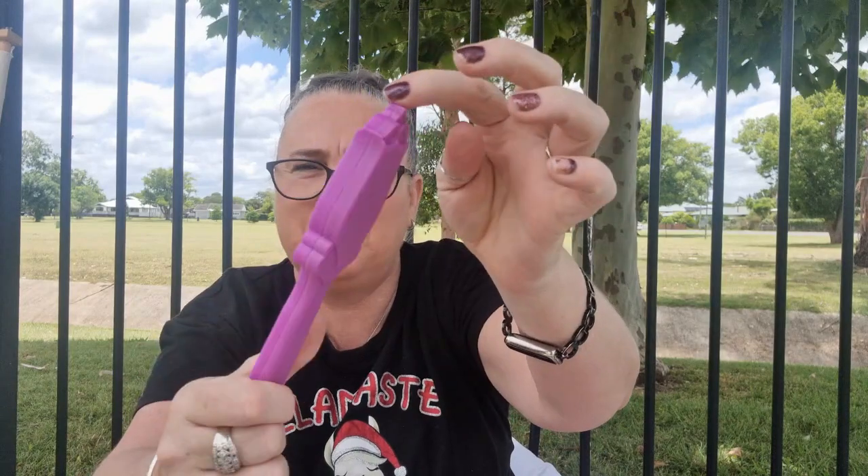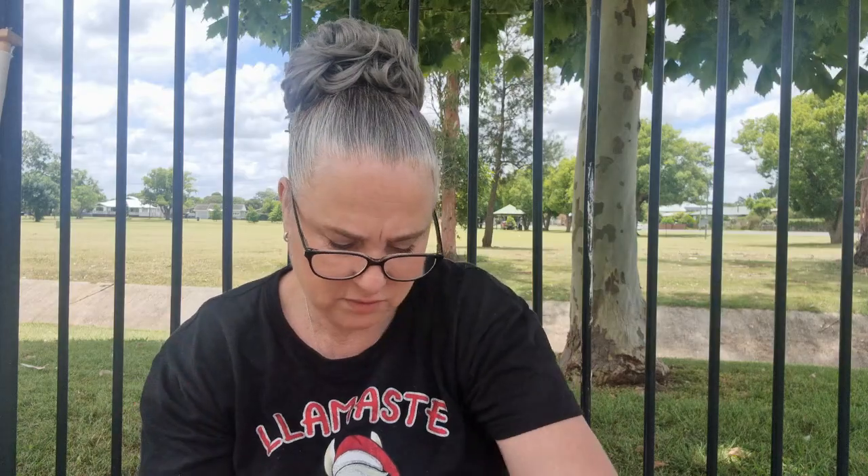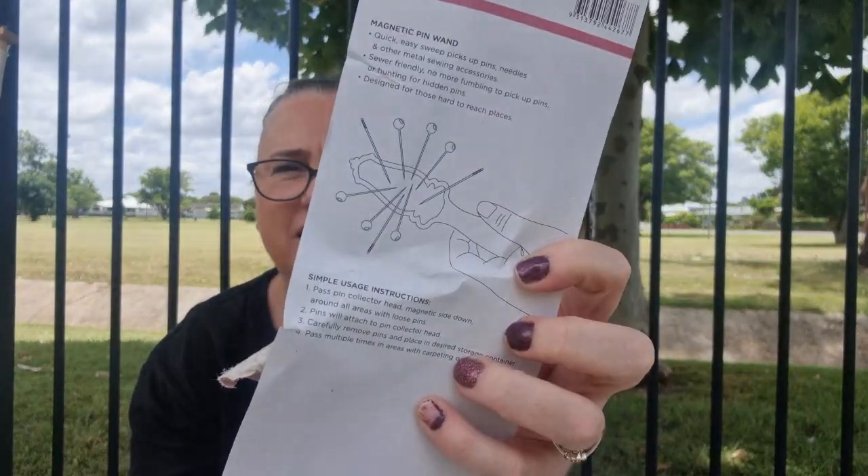That picks up with the magnets in there — that is pretty cool, I'm happy with that. Look at that — and that's how it works! Awesome. Thank you Said With Love. I haven't got one of those, so it's not too often I don't get something I haven't already got. That's pretty cool.